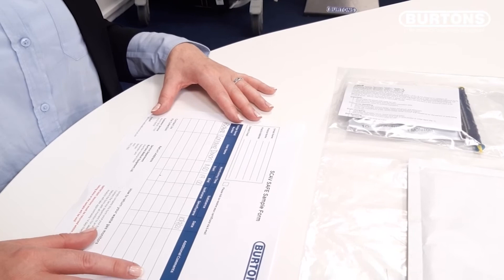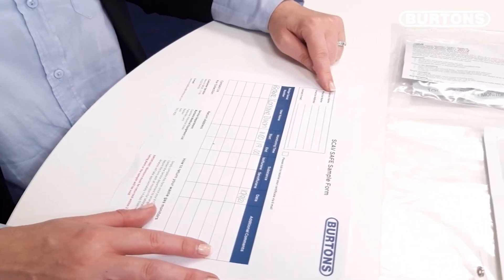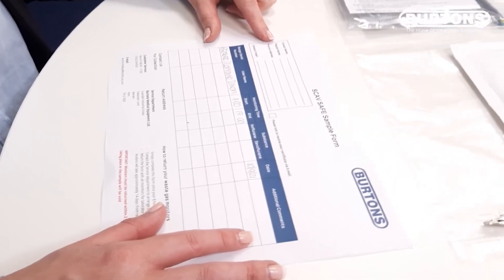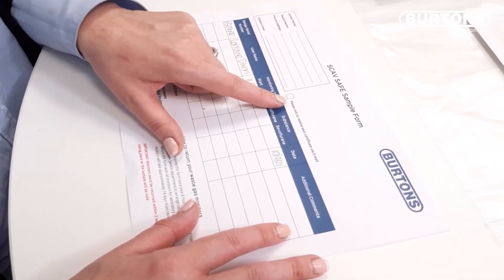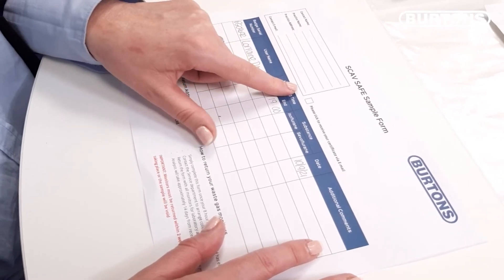Complete the remainder of your sampling form: the contact name, the practice name and address, and if you wish your certificates to be sent to you via email, an email address.